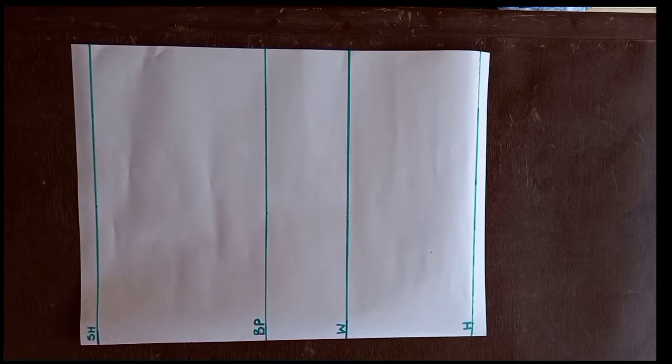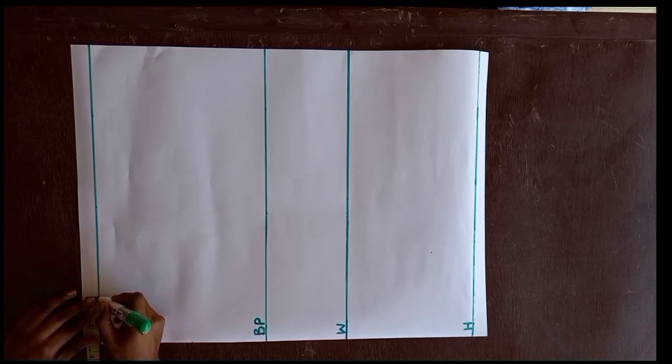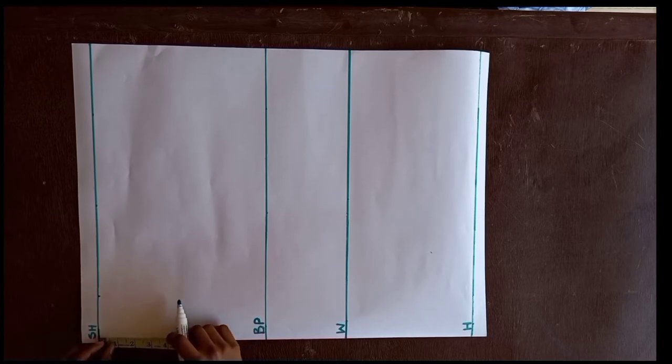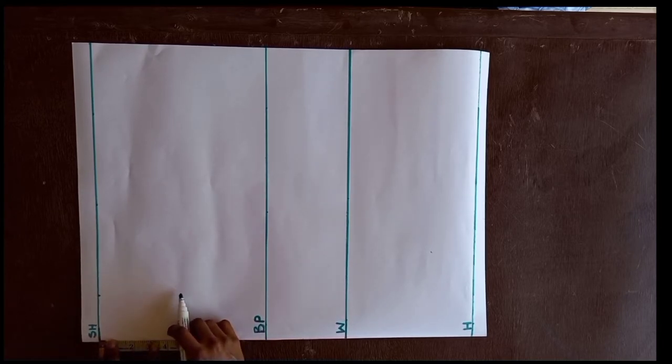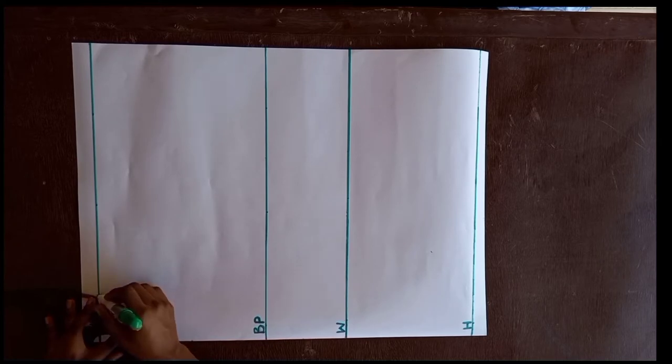The next thing I did is mark my neckline, and my neckline is 3 inches by 3 inches. This is the standard in drafting the basic bodice — the neckline is always 3 inches by 3 inches. I'm going to connect these two points using my curve. I'll be doing a round neck, but you can do whatever shape of neck you want.